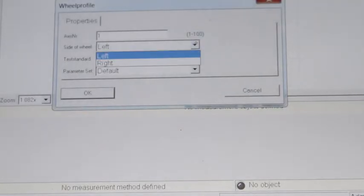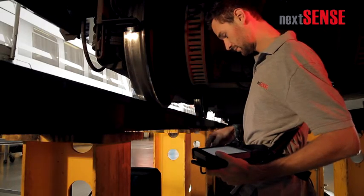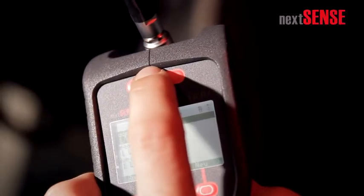Define the properties of the wheel to be measured as you like. Place the sensor at any place on the wheel profile and press the start button.